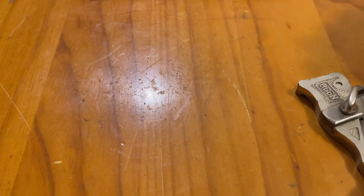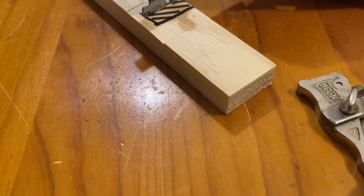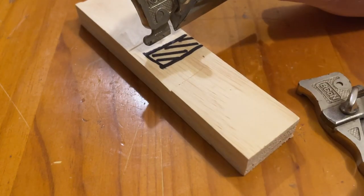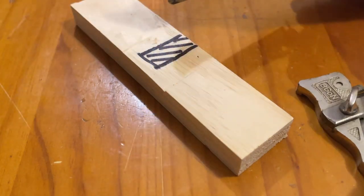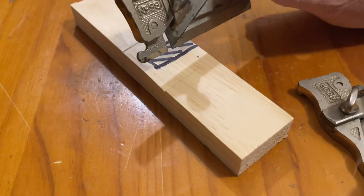One thing with these is you would have noticed the foot and how far back it is from the blade. So if you're going into a closed dado, you're going to find that a little bit difficult to use. It's not going to go very far in. It's great if you're going all the way through or it's a long rebate, something like that.